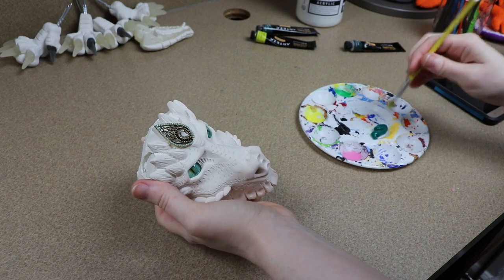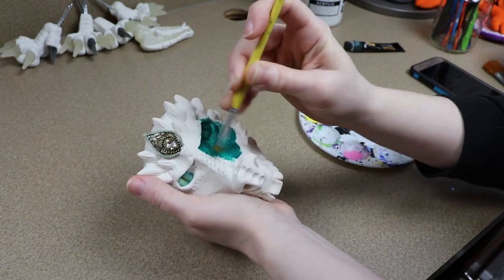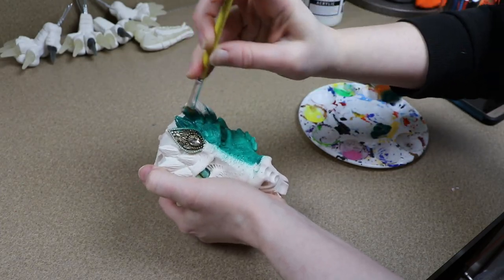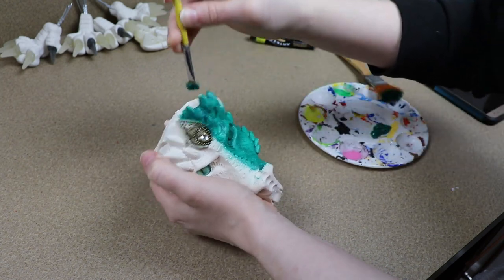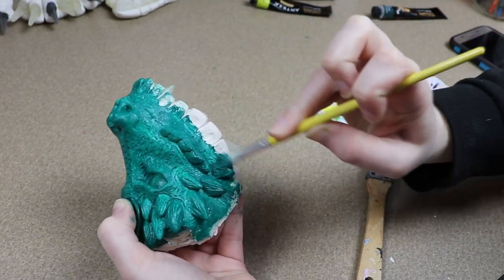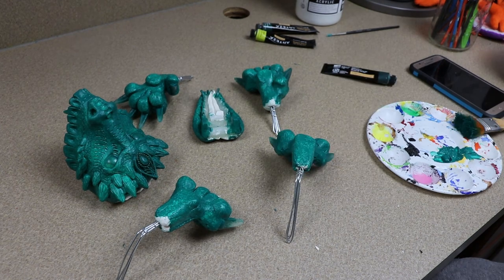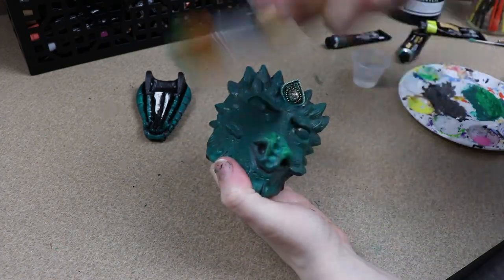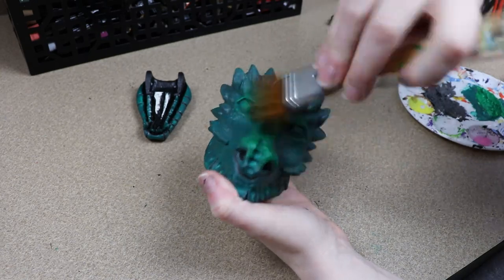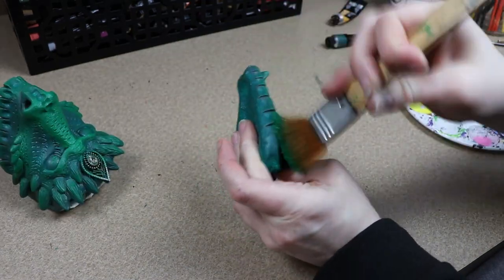Once we're done baking everything and it's cool to touch, we can start on our painting. Remember, everything is going to be green. We're going to start by primering all of our clay pieces green — I've got a nice dark color and I'm just going to go over absolutely everything and get a solid color down. Green is one of those colors that takes a few layers to get a solid base, so I'm probably going to go over these two, maybe three times. Once that's dried, we can start adding some highlights. I'm going to get some brighter greens, throw in some yellows, and just really try to get that green to pop across the head, the jaw, and all four of the feet.